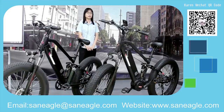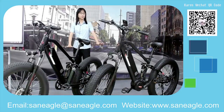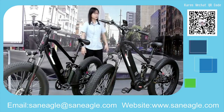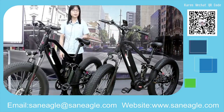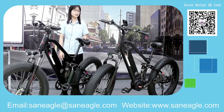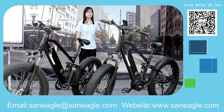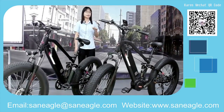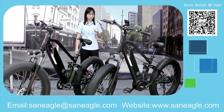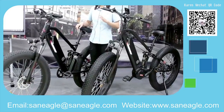Let's continue to the second model. Now there are two electric bikes here — two mountain bikes. They look very similar at first glance, but there are some differences between them. Let's go through the specifications and the same components they share.